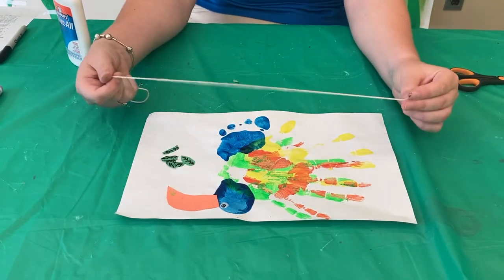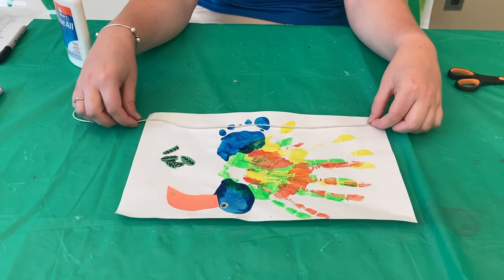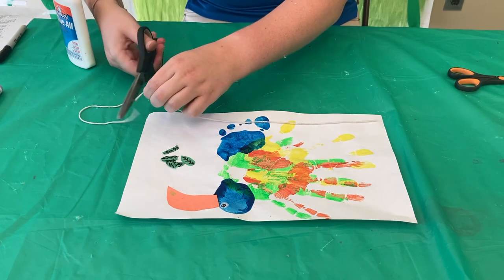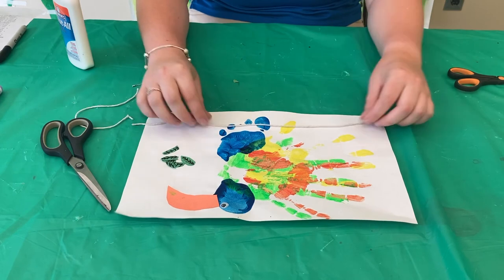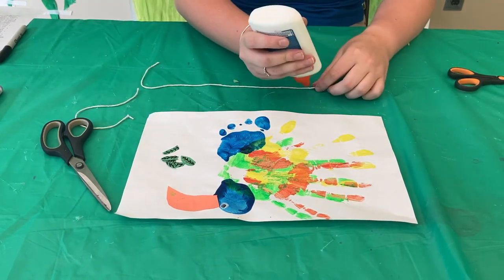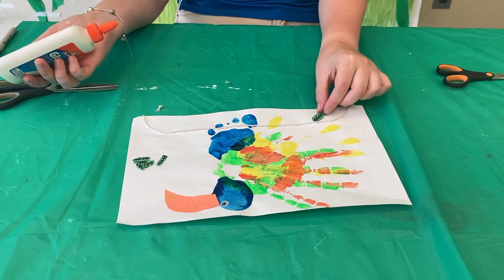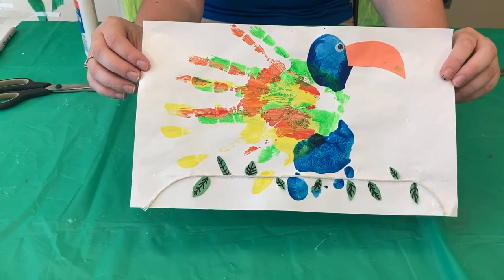Next, take your twine — this is going to be the branch that the toucan is going to rest on. Once you see it on the page, if you need to cut it a bit you can and adjust where you would like it to be. Take some glue and put it on the twine. Now you're ready to add your leaves along the branch. When you're done it should look something like this.